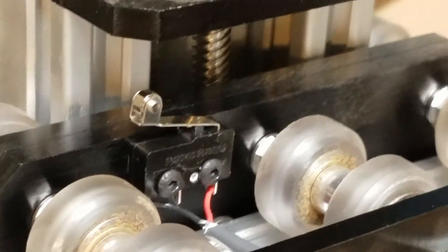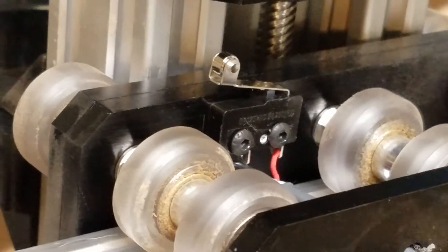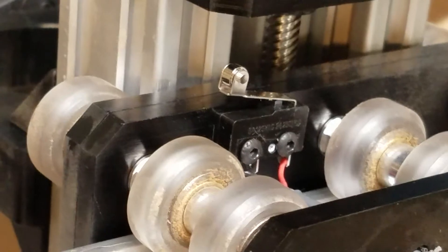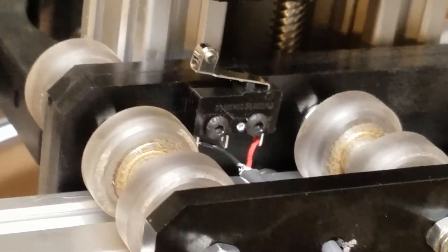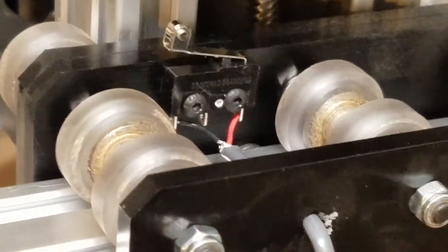Word to the wise — if you're going to build a Workbee router, make sure you do all that stuff while you're assembling it when it's easy. It's definitely a lot more difficult after the thing is put together.